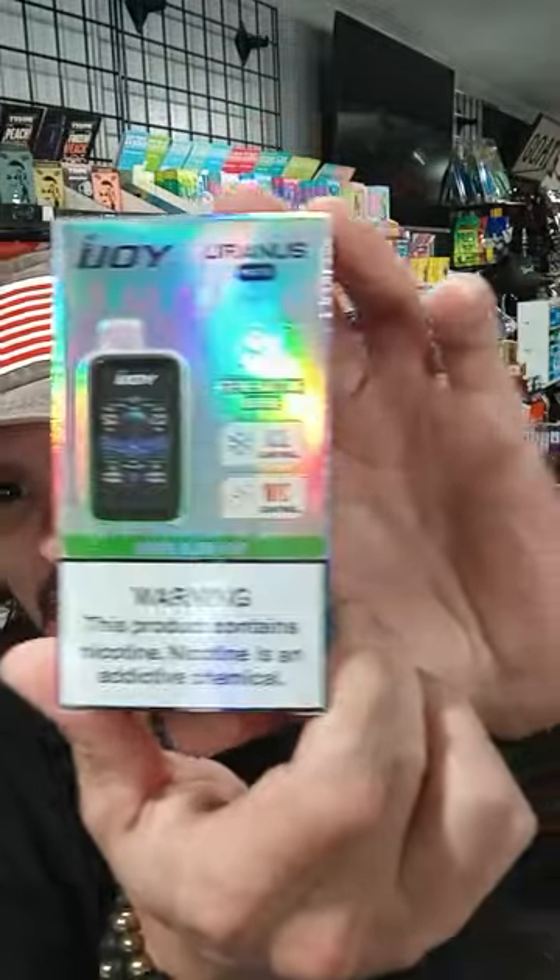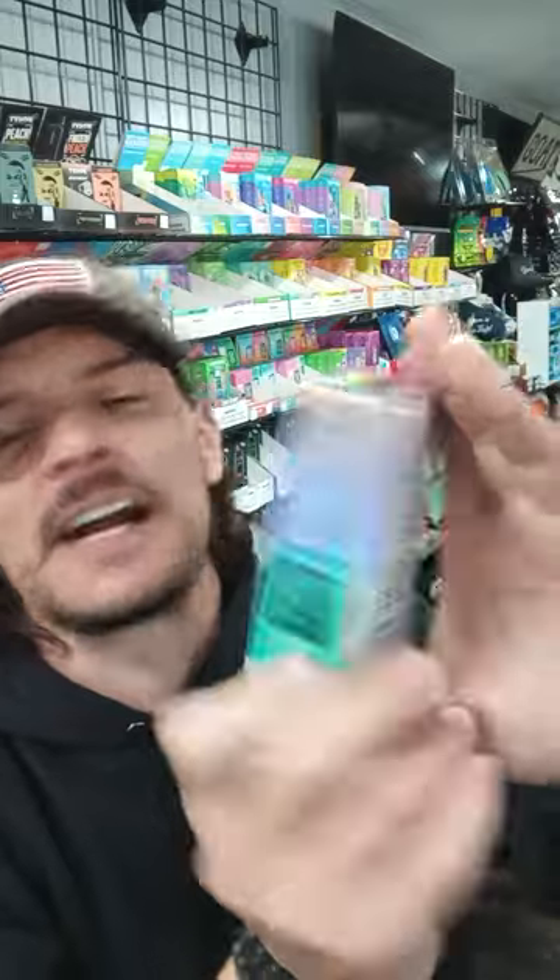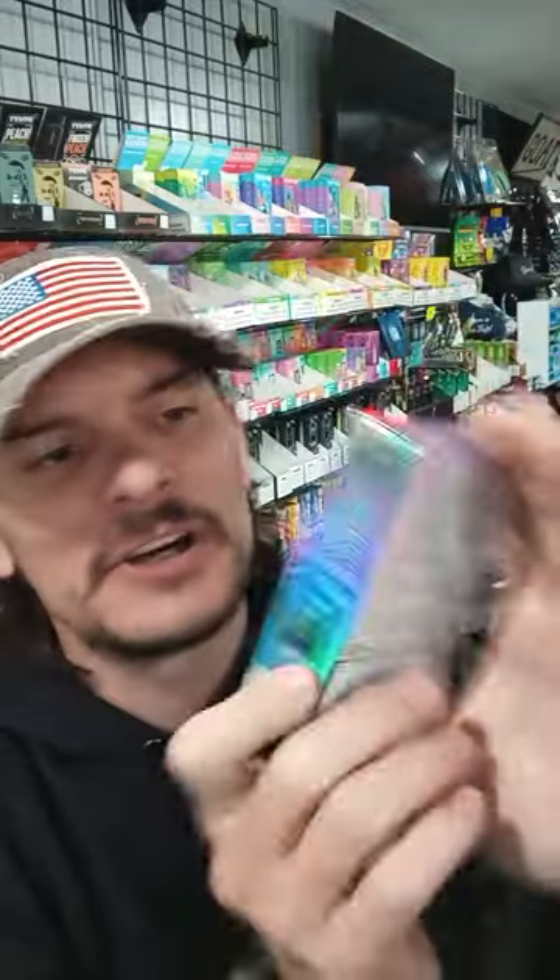Today I'm going to bust out one of these new iJoy Uranus — kind of a weird name, but it's the Uranus Mate. It's got an AI generating mode, ice control, and nick control. It's kind of different, kind of cool.